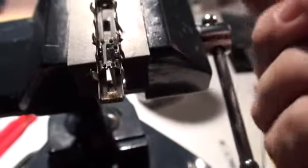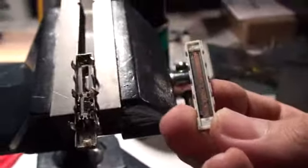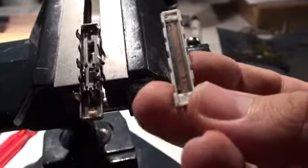Now, moment of truth — this hand comes apart just like the others, and we can see inside the same type of stuff. But now we can get in there and really clean it out.